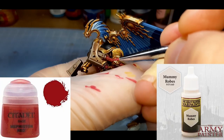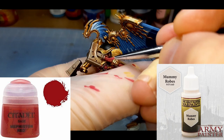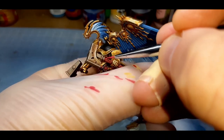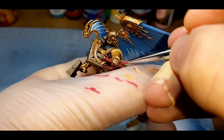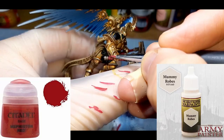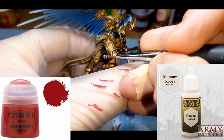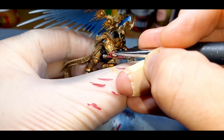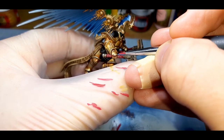I've added a little bit more Mummy Robes to the paint to lighten it up further and kept highlighting the model in the same way. For the next highlight, yet again I've added some more Mummy Robes — you can see on my thumb the paint is getting quite pink now. With this bright highlight, I've been very sparing about where I've placed it.